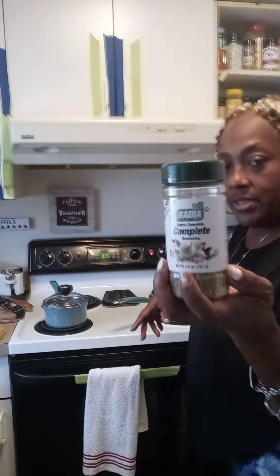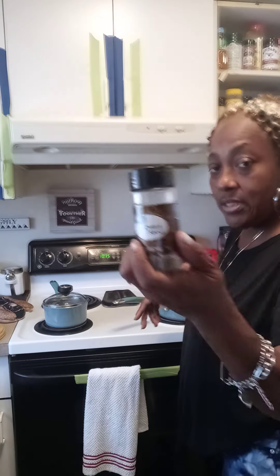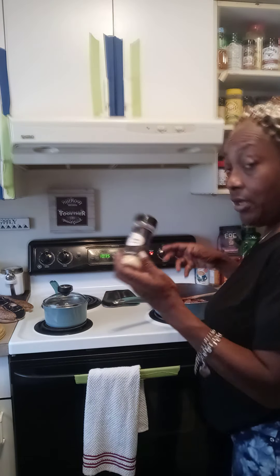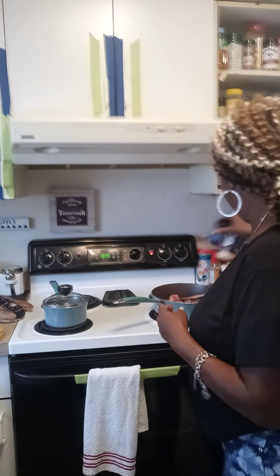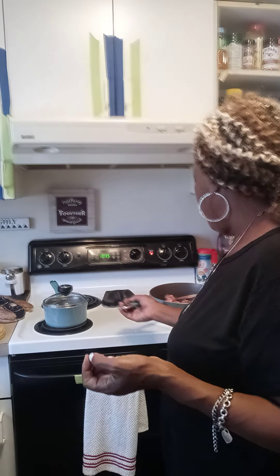I'm gonna add some oregano leaves, a little complete seasoning, a little celery seed, some onion powder, some garlic powder, and a little garlic and herbs. And I'm gonna add a little bit of Italian seasoning.